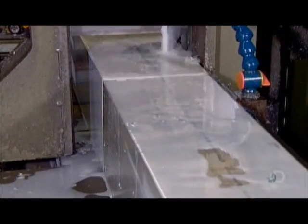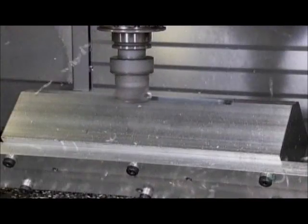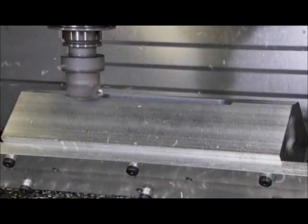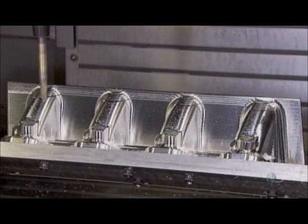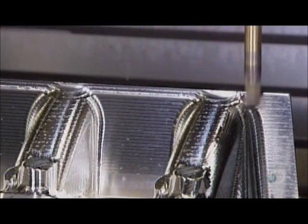A computer-guided machine shapes the block from multiple angles, transforming it into the rough form of one of the manifold's two sides, called banks. Later, this bank, which has four ports for runners, will be mated with the opposing bank, which has another four ports for runners.